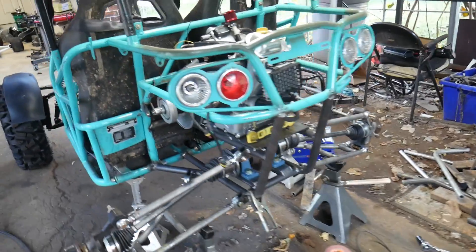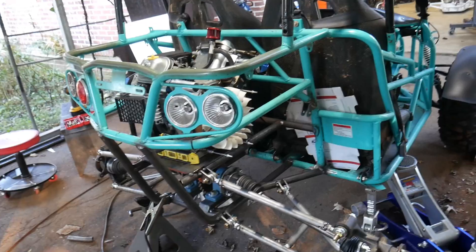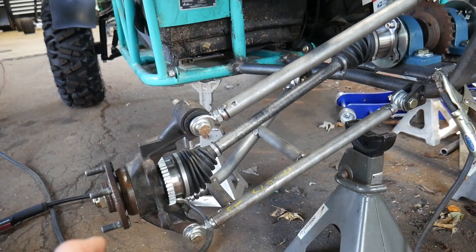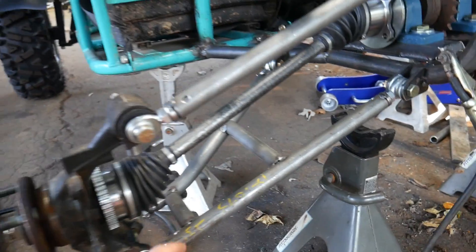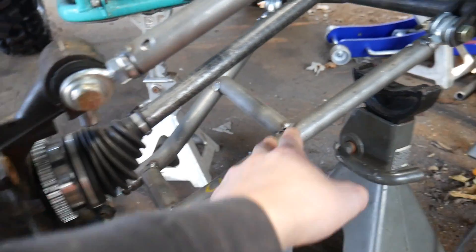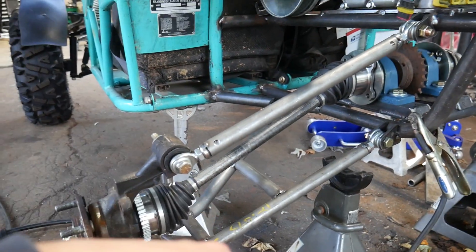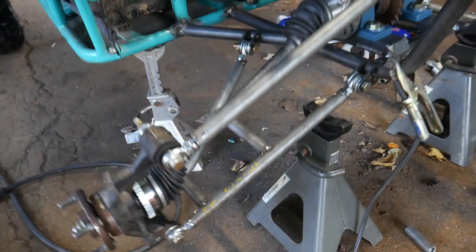We're going to get started on these control arms. The left and right ones will be different mainly because of the torque converter — you'll see what I'm talking about in a bit. I will be reinforcing these bottom arms way more. What I really want to do is get some sheet metal and dimple die it, but that would be in the future. We're probably going to throw some more supports on it and see how it turns out.